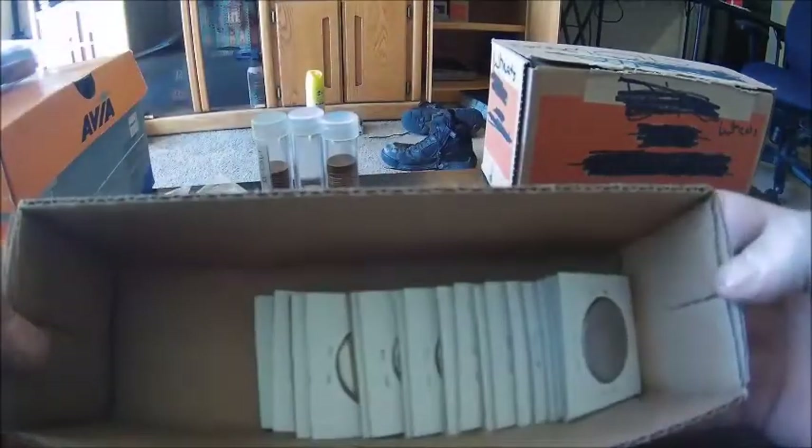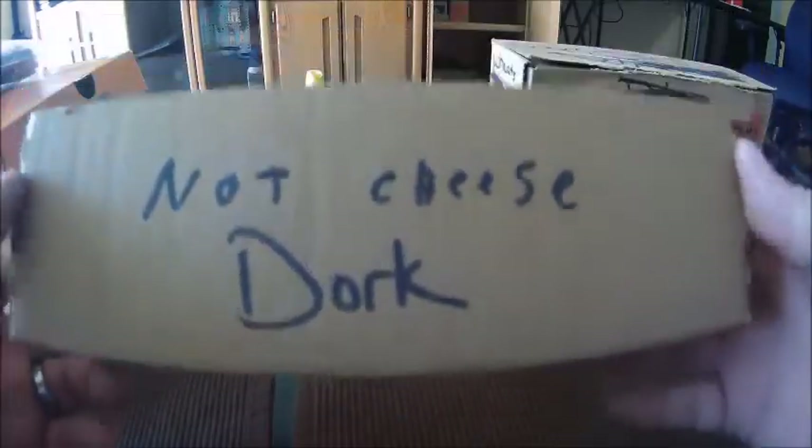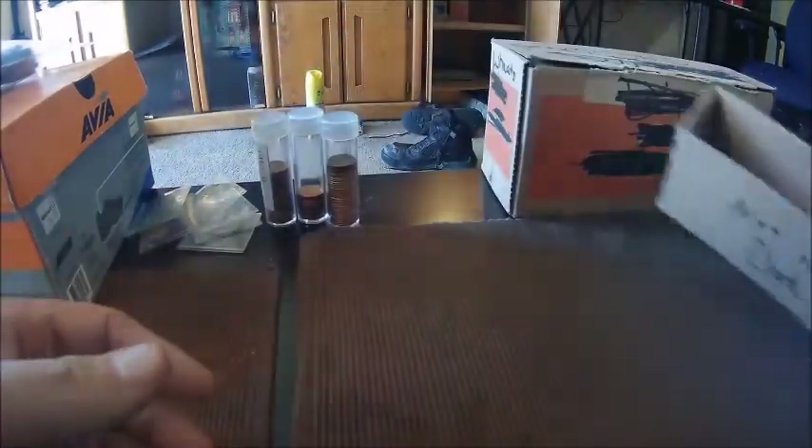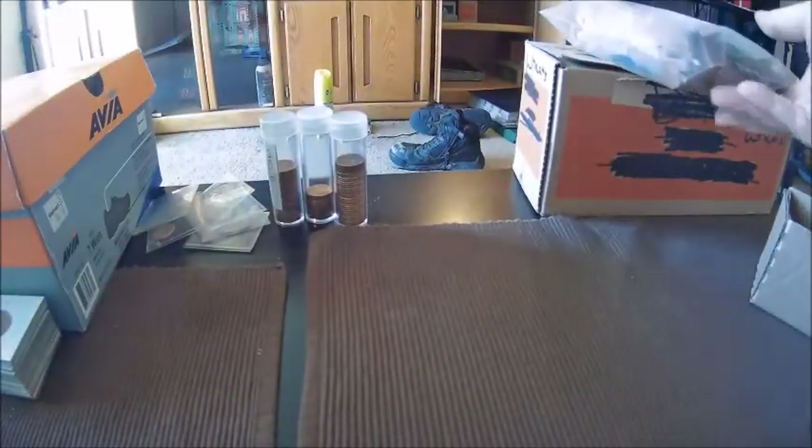There are various other ways to store coins in two-by-twos. This is a Cheez Whiz box — my wife being funny — but you can stack them in one of these if you've got empty ones lying around. You can also reuse coin boxes: this was originally a quarter box but now we're using it for wheat cents. And of course you can use a shoe box to store your two-by-twos in.